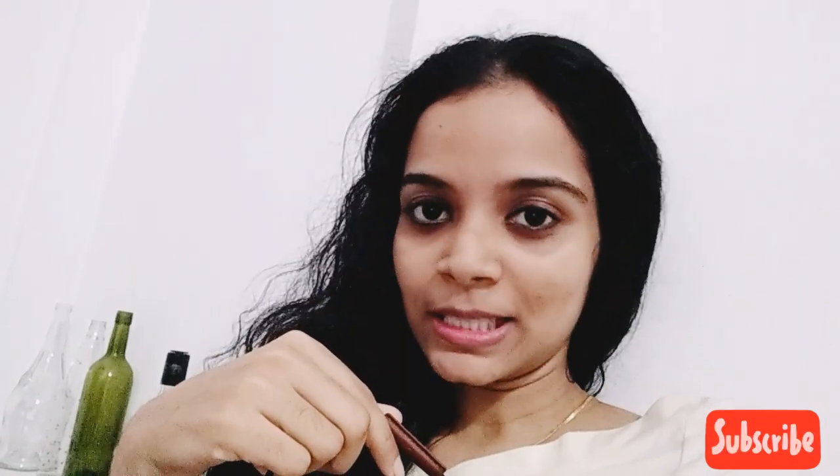Please don't forget to subscribe to our channel. Please like this video.